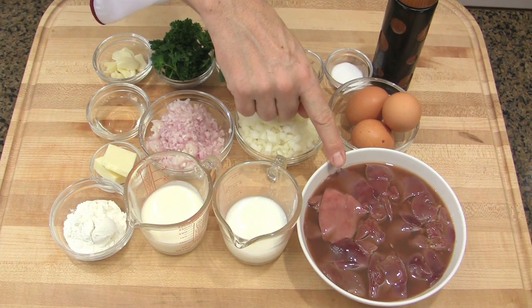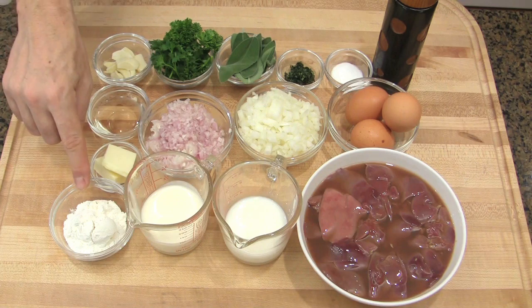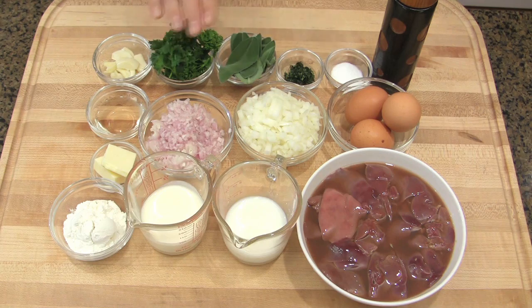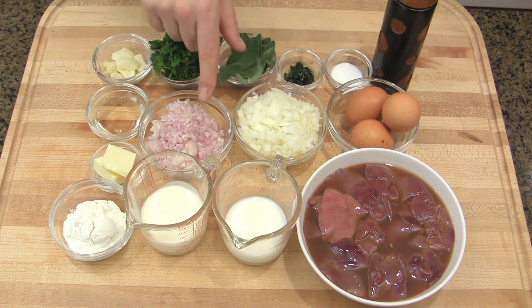Chicken livers marinated in port wine, milk, cream, flour, butter, white wine, garlic, herbs — parsley, sage, thyme — salt, pepper, egg, chopped onion, and chopped shallot. Start to prepare your terrine.